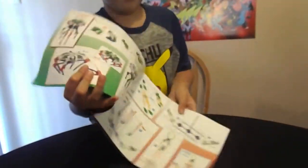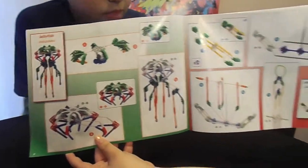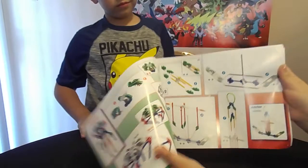Open it up so you can see kind of what the inside idea looks like. So it shows the picture, and then it shows how to build it. That's awesome.